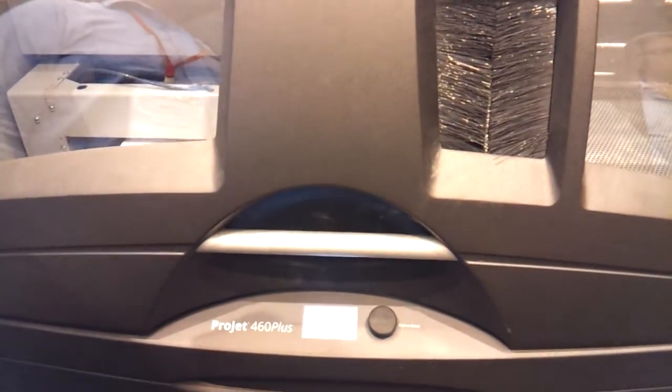Disney's using this technology. They scan at the theme park — you can get your daughter's face on the princess character.